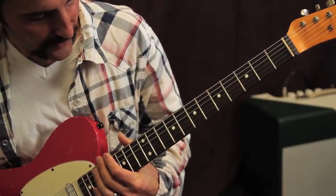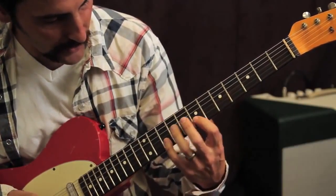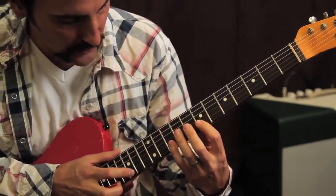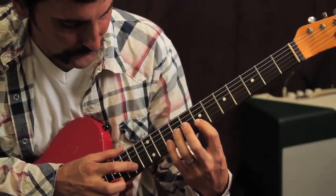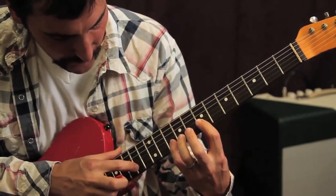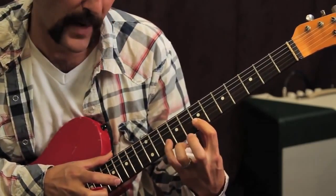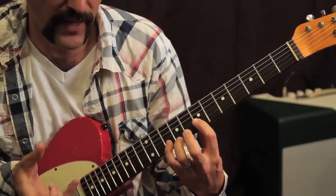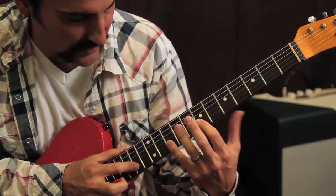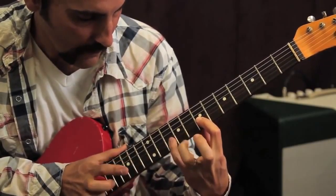Crazy Train intro to the solo — it's just a tapping run but a little bit different. Usually people tap Van Halen style, but this one is similar with a variation. You're going to start with a tap on the 14th fret, pull off to the 10th, to the 7th, and hammer back on. That's the first pattern. Then it goes again, same fret, same everything, but you're going to hammer on twice.